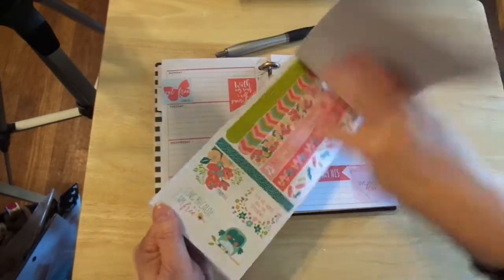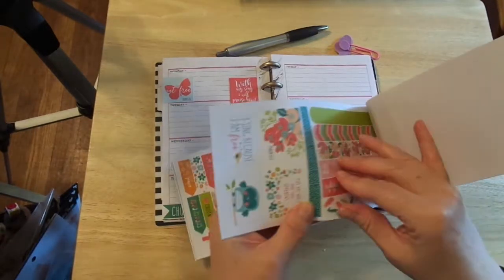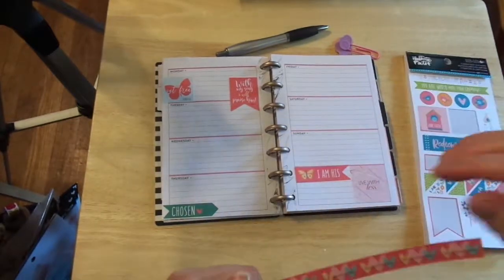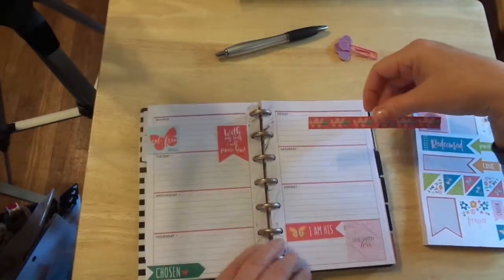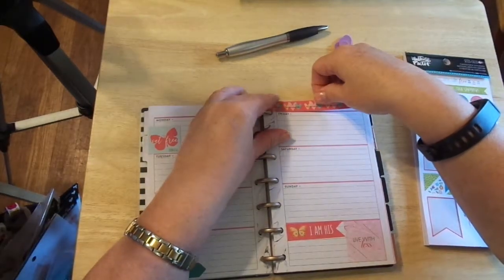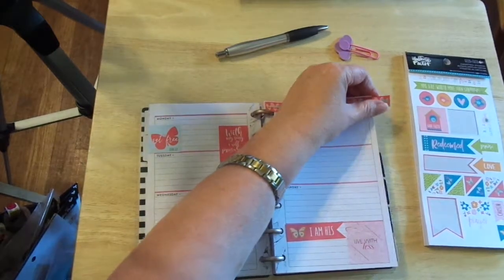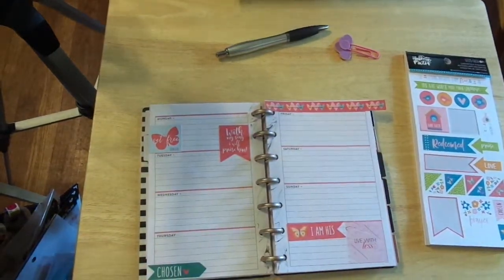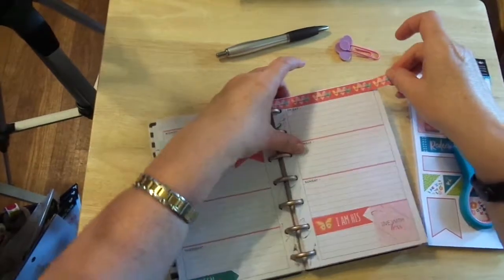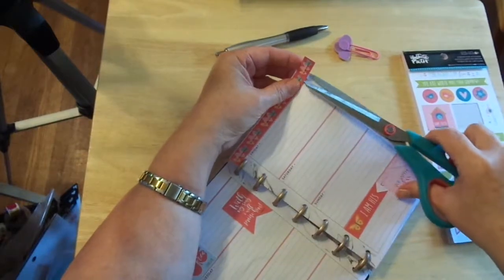I do like the washi — that's what I was looking at. His love never fails. I'm going to go ahead and go with that. Let me see if I can get it across here — I think I can. And then I'm going to clip it. I'm going to stop it where I can still read the sentiment.